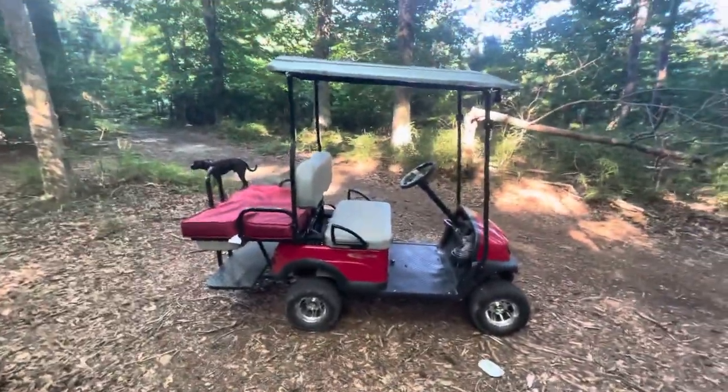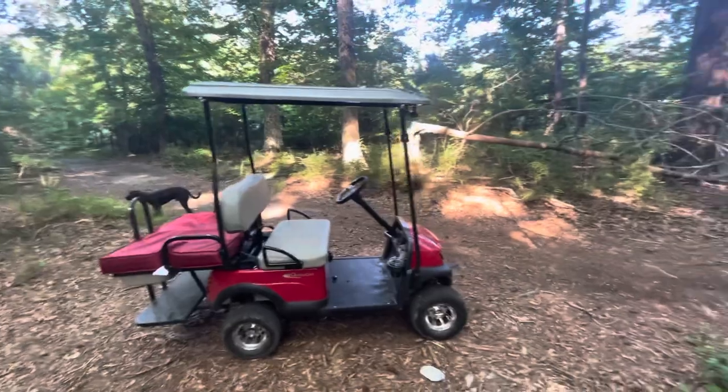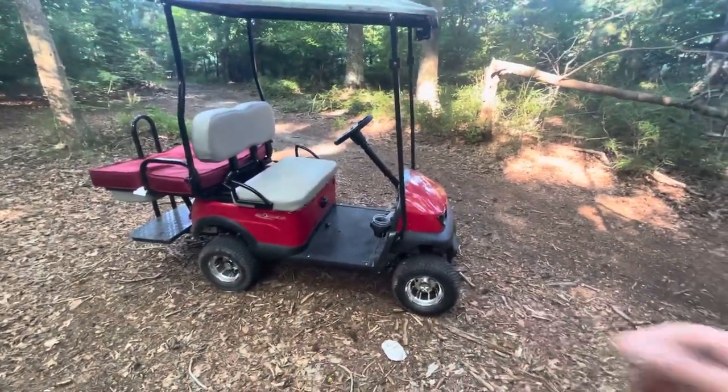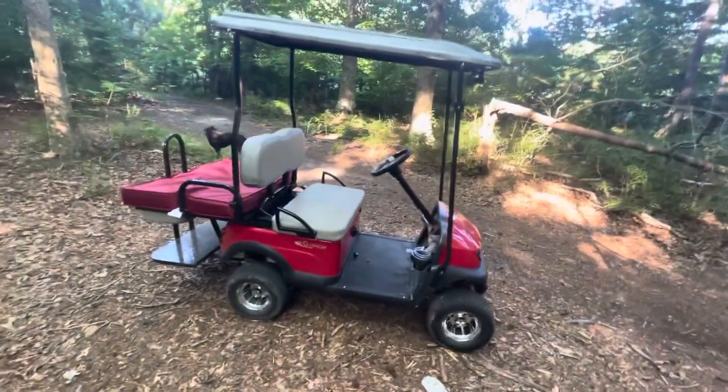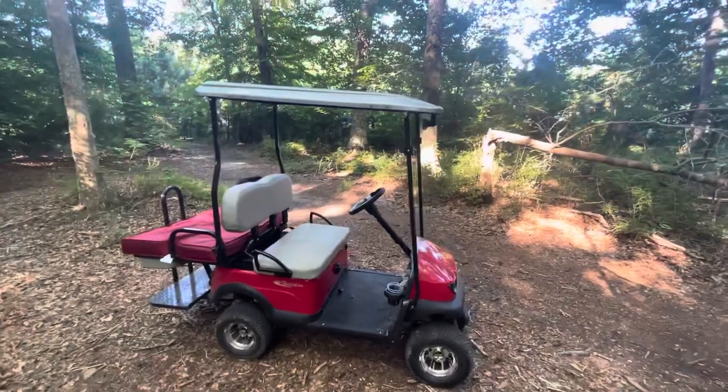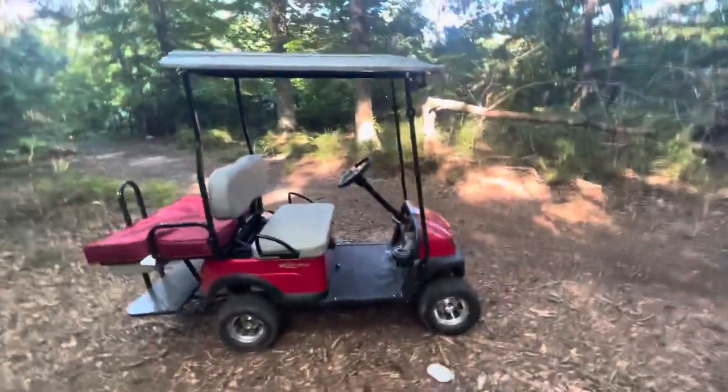The reason I got this mainly was the price. This had slightly larger wheels and tires than the Cricket, and it was just a really affordable price — shipped here to Virginia from Texas, $5,500.